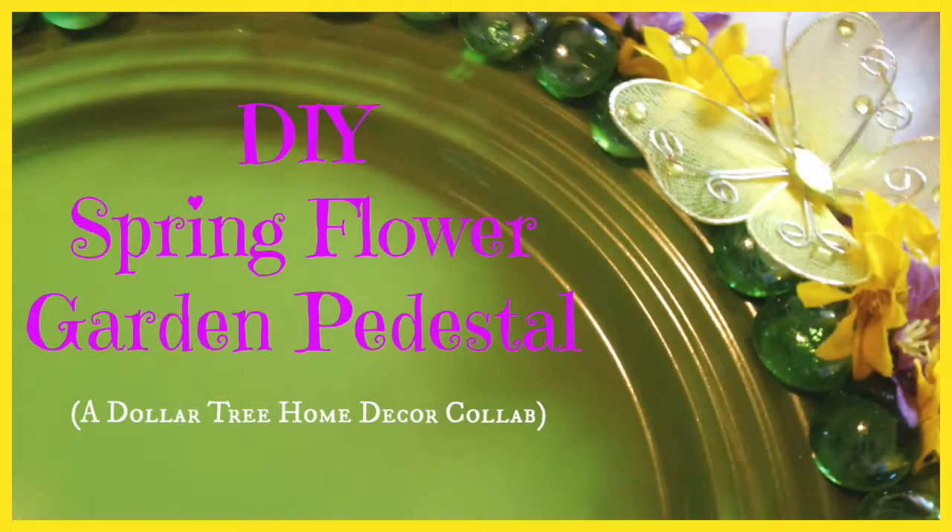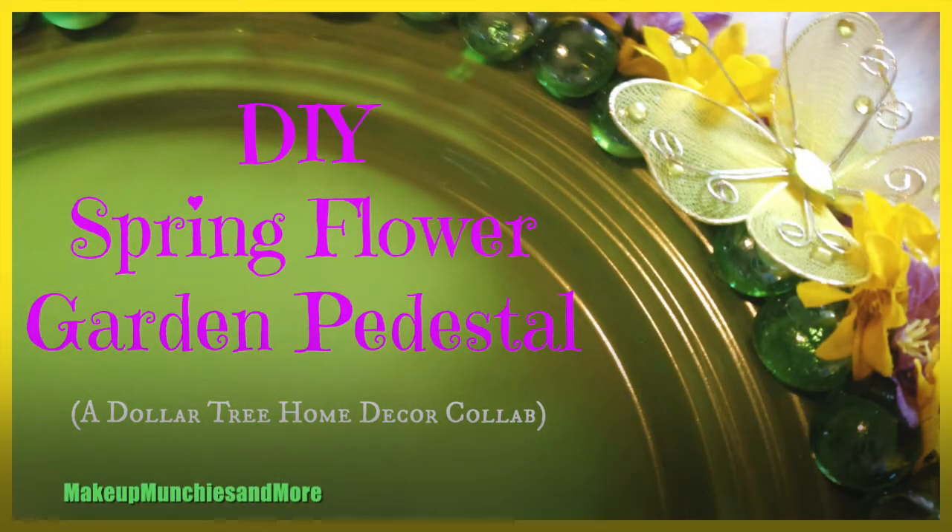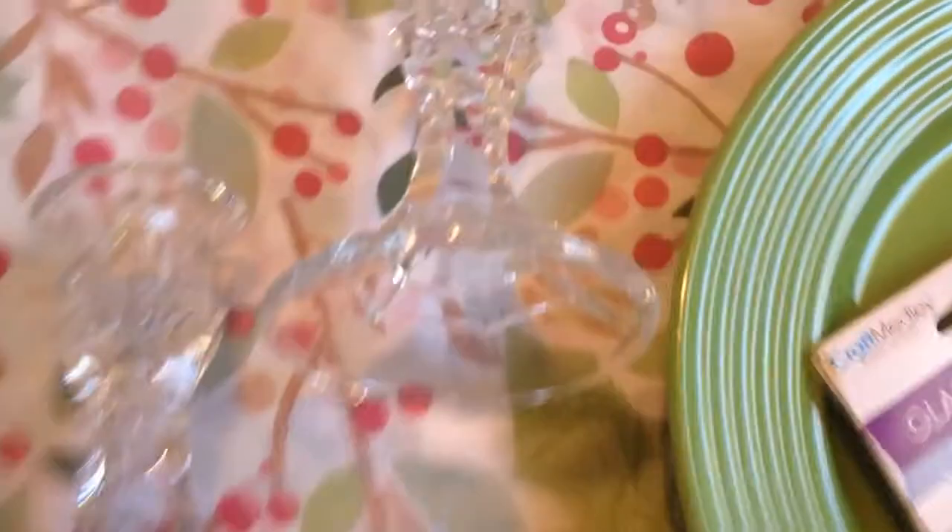Hi there, welcome to Makeup Munchies and More. Today I have something different. This is a Dollar Tree collaboration hosted by Crafty Kitty, and I'm going to show you how to make a spring flower garden pedestal using only Dollar Tree items.